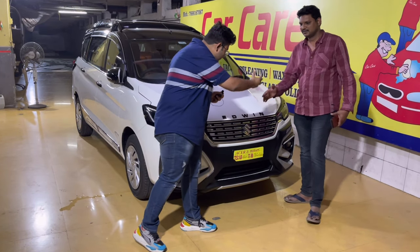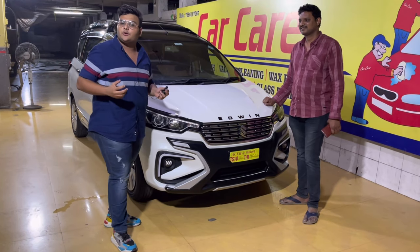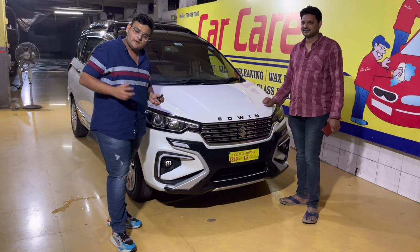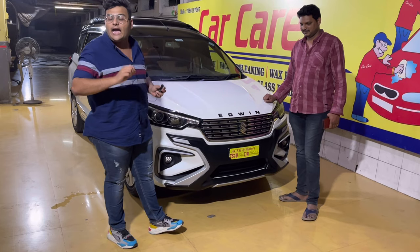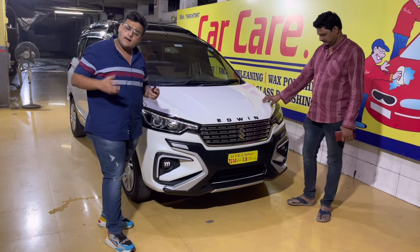Thank you once again, thank you so much sir itne door aane ke liye, itna accha pyaar dene ke liye, itna accha support dene ke liye. Meri shop located at Vashi Sector 17, next to Golden Punjab Hotel. Do like and subscribe. Comment karke batana - ye concept kaise laga: front look, rear look, ambient lighting, dashboard ke two layers - kis tarah se concept lag raha hai, aap log zarur batana.